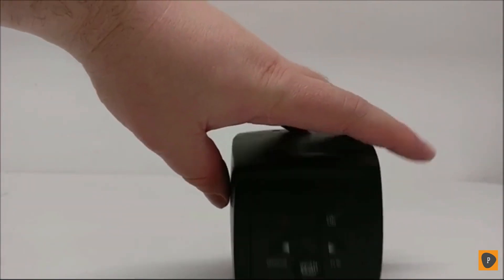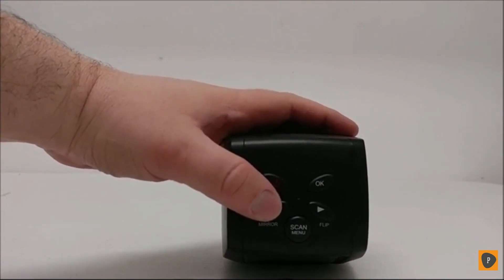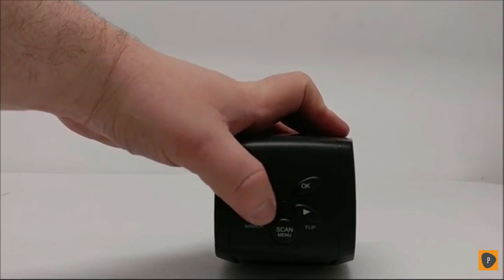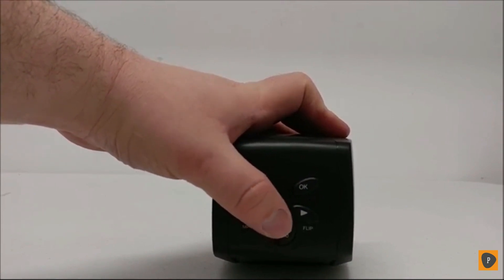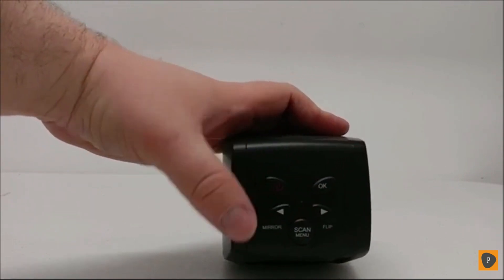At the top of the unit, you have your power button, your mirror flip buttons, your scan and menu opener, and your OK button for when you're going through menus to select.